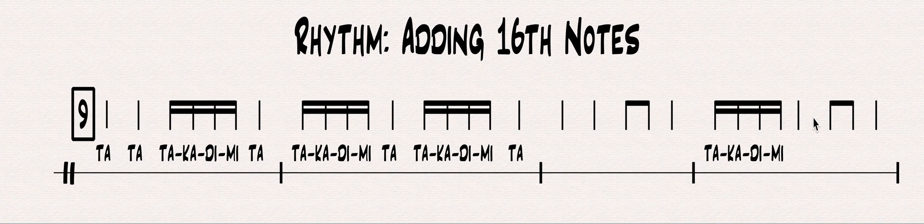You notice how quickly those notes move. One thing to remember is: if there's four notes, four syllables, that means you're going to play your instrument four times — four times in a row quickly whenever you see TAKADIMI. So TAKADIMI on an instrument becomes four taps like that.